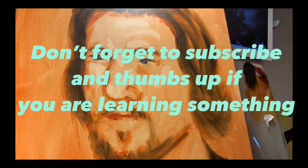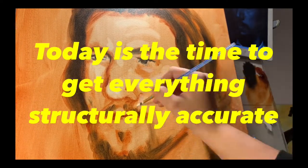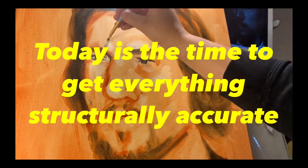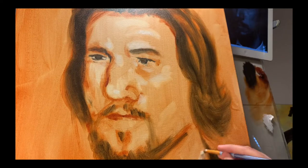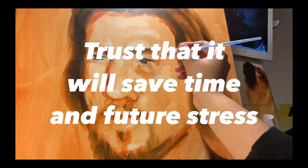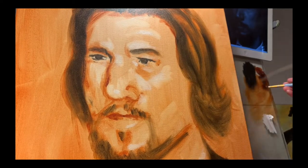I do want to remind you guys to please subscribe and like the video for more content like this. So there are a few things right now that are very off about the painting that she's not seeing but I am. I'll eventually point it out to her — is there anything you guys see at this point that just doesn't seem quite right, even without looking at the photo?